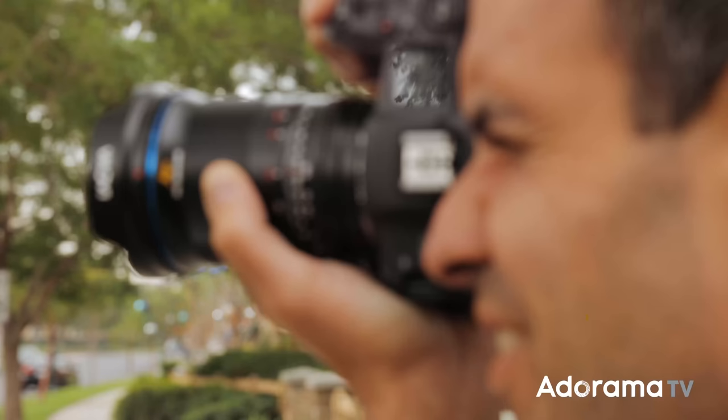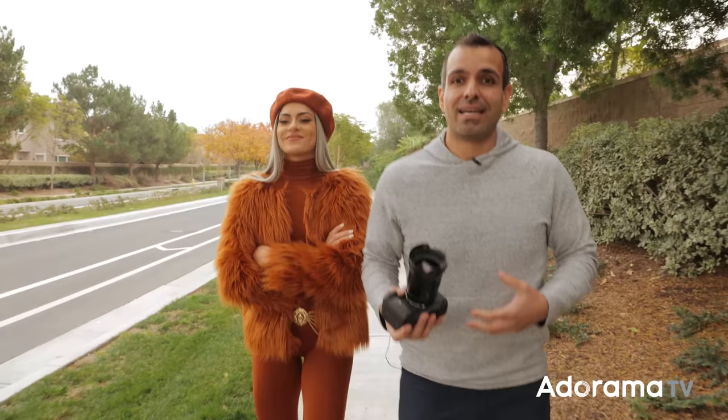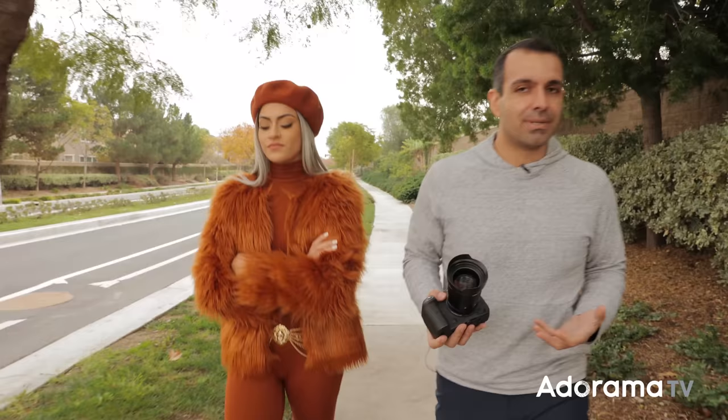Maybe this sounds like hogwash to some of you who want technically perfect. But I absolutely love this kind of stuff. I think it ties really well into a photographer developing their style and creating a set of images that are just unique to them. I'm kind of impressed — this lens has character and I love it.